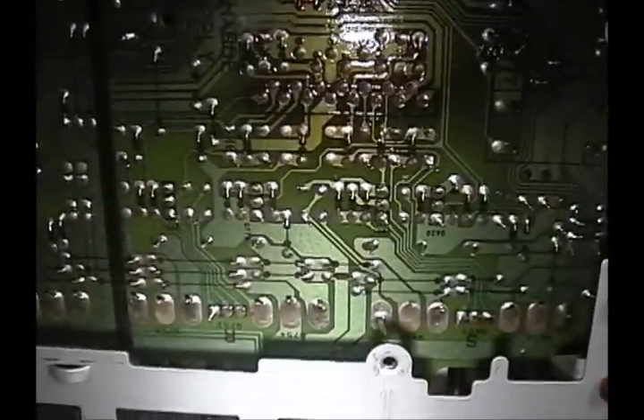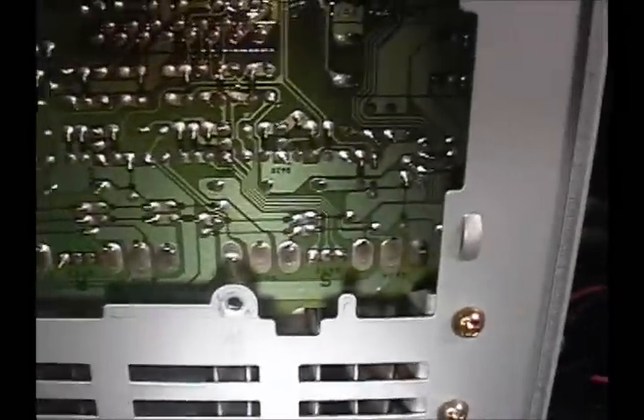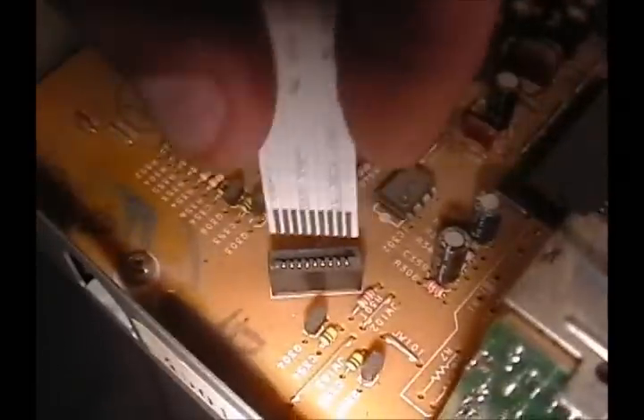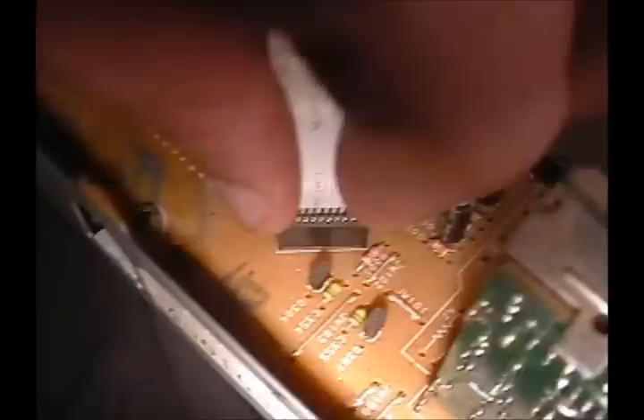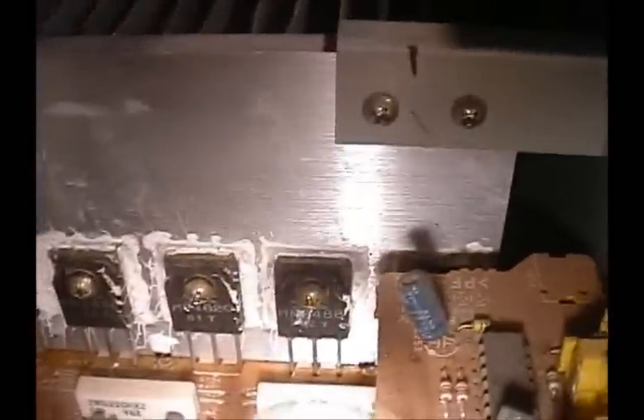Looking at this, I didn't do too bad of a job considering I had my head in an entertainment center when I was doing this, but all these connections need to be redone. There's also a lot of these connections here — all these bands — and I blew this out with dust beforehand, it was pretty bad. I want to clean all these out with contact cleaner and take a look at all the components to make sure nothing's burned up, just give it a quick once over. It's not an old machine so it doesn't need a full rebuild, it just needs a repair.